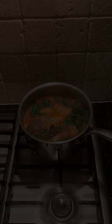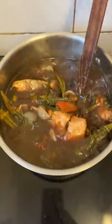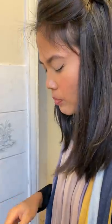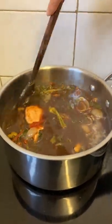I made sinigang in a previous video. Basically it's a sour soup and I used a tamarind base with salmon meat. I typically put about four to five different veggies in here, but I kept it simple since we were leaving Bath, England in a few days.